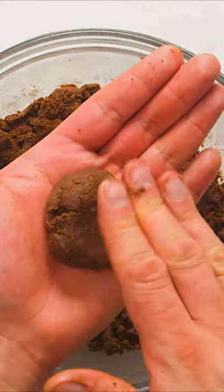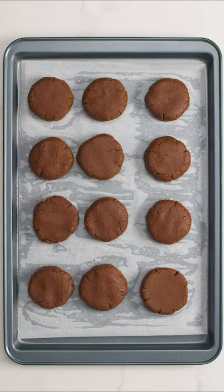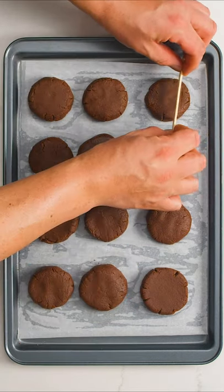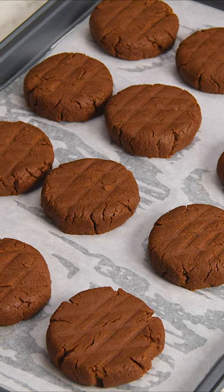Form a ball of dough in your palms then gently flatten it into a disk. Transfer the cookie dough to a lined baking sheet, then you can use a popsicle stick to create diamond patterns on top or just bake them as is. Bake at 350F for 6-8 minutes.